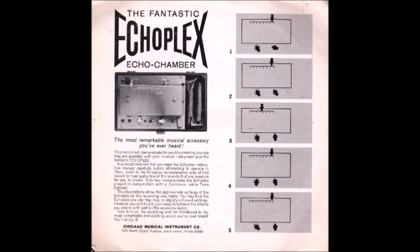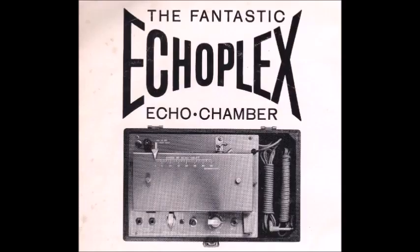One of the many types of music enriched by the Echo Flex is what is often referred to as thumb style. I will now play a few measures of thumb style without the benefit of the Echo Flex. Now the same passage but this time with the Echo Flex. Illustration number two shows the approximate settings used. You'll notice how this fills in the background and gives the effect of two or more guitars playing together.